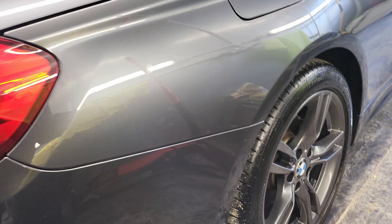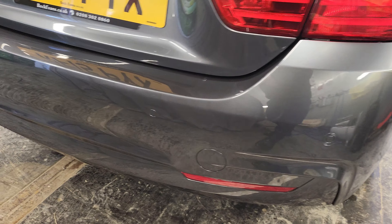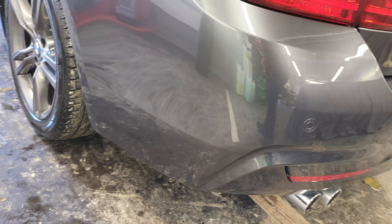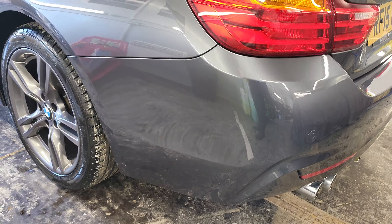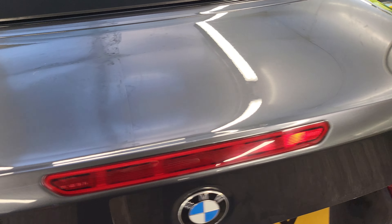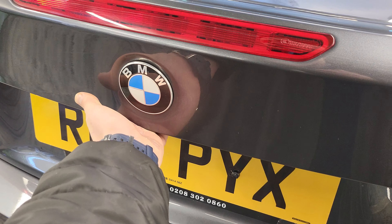As mentioned, I believe they've done some tires on this car as well. On the rear bumper you can see no scuffs, no dents, no dings - really good finish.